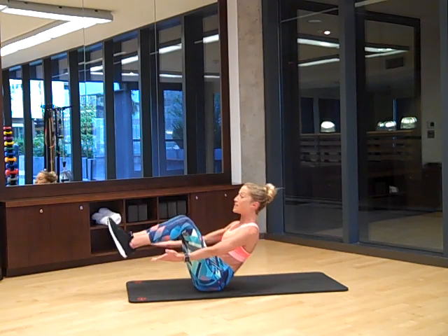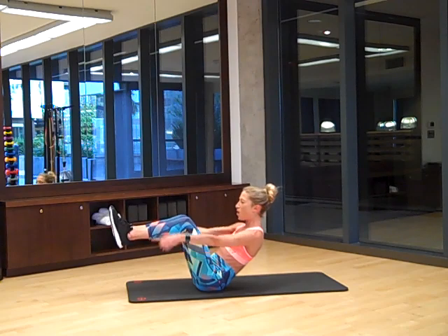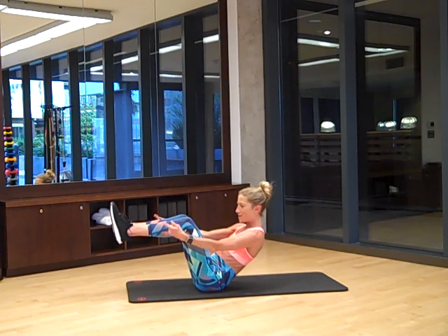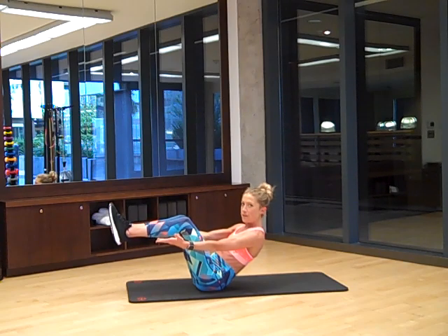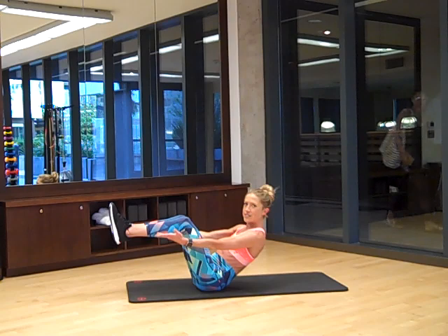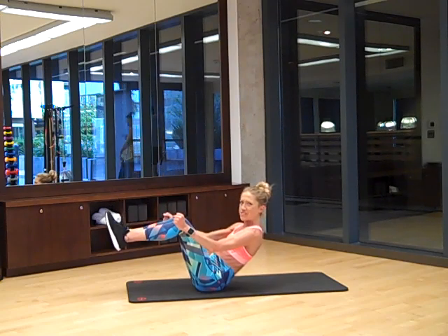Knees up to V-sit hold. So you did hollow body hold, now V-sit hold. Hang out — can you get your ankles the same height as your knees? Are you still smiling? Because that's important. So we did hollow body hold, V-sit hold — now we're about to take this V-sit and twist it, my friends.